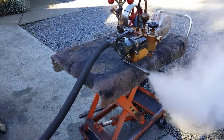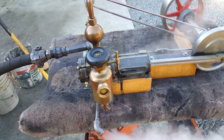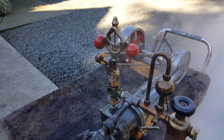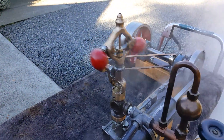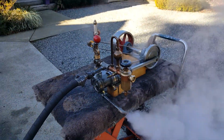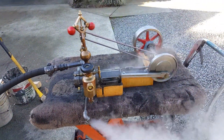Really nice engine — the bore is 2 inch and the stroke is 2 and a half inch. It's the last engine I'm building, and there are no more flyball governor castings available either.